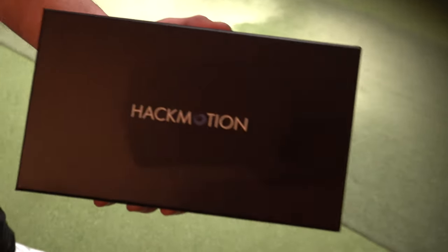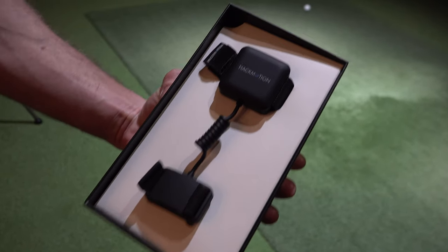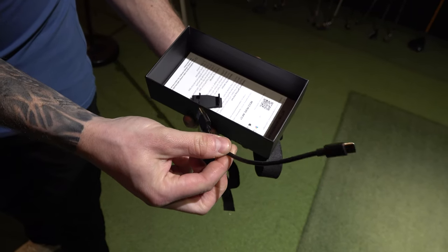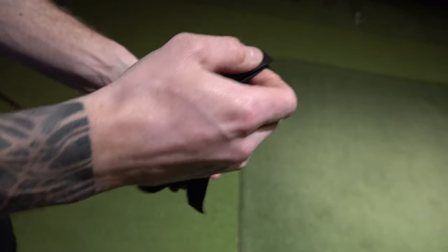So you've got the box there — comes in a lovely box, premium finish. Take it out. So this is what you're going to get, guys. There it is — the HackMotion sensor. This thing is premium. In the box, you will have your USB charger — it's USB-C — and this clip here, which is used in conjunction with the wrist strap.